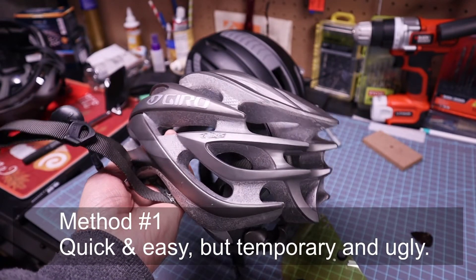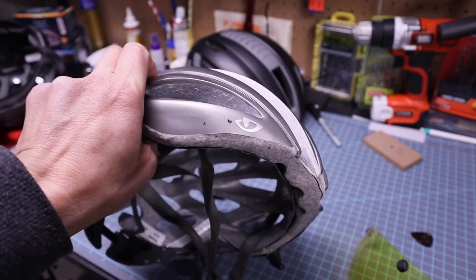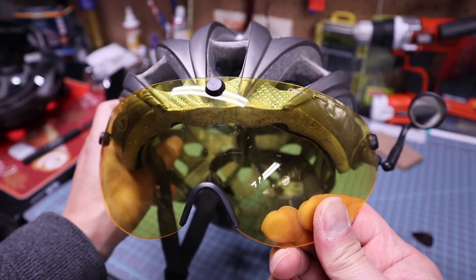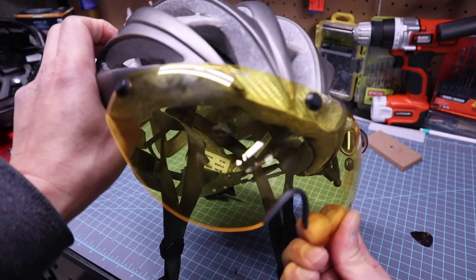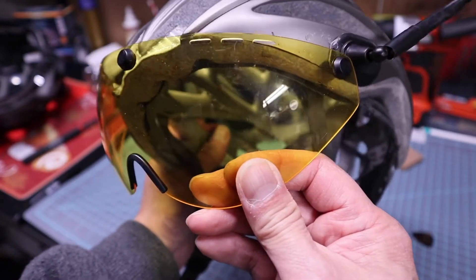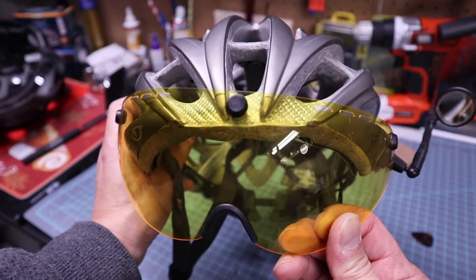Method one is quick and easy, but it is temporary and not very clean looking — though it does work if you just want to try it out. First, take your visor and see where it best fits on your helmet. On this Giro Atmos helmet, the center magnet fits nicely on the front lip of the helmet. This will be our first hot glue attachment and will establish the centerline of the visor.